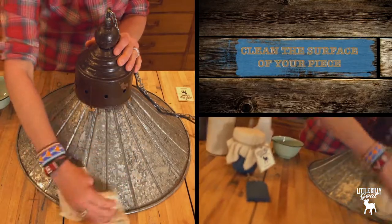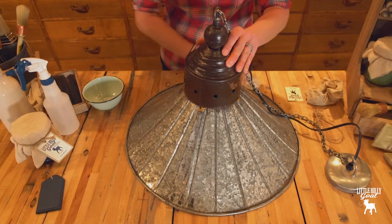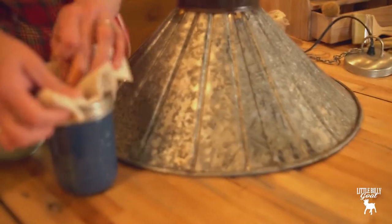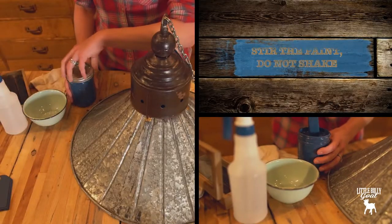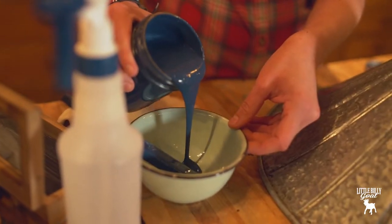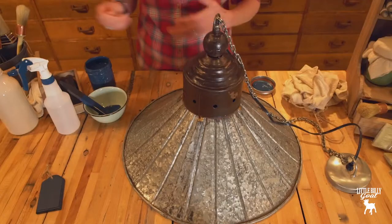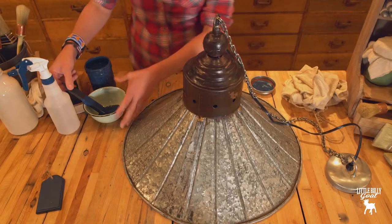Clean your piece. Make sure you get your dust and cobwebs off. You always want to stir your paint first. If you want to stir it, you don't want to waste too much paint, so just pour as little as you think you need for your project.